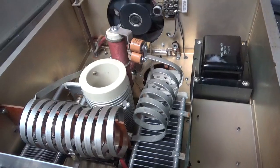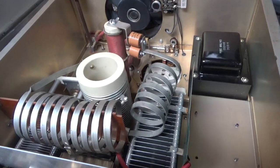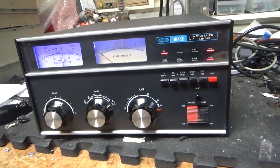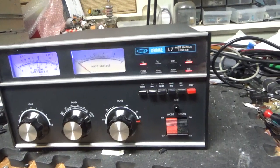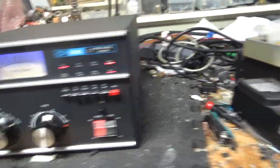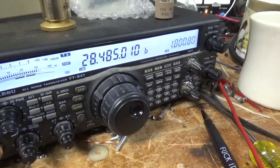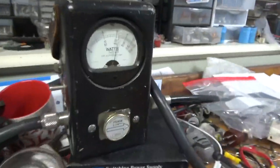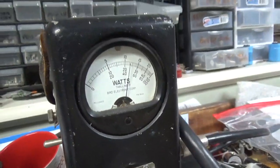I'm going to plug the tubes in and fire it up and see what happens. We are back with the completed Drake L7. Customer wanted a video of it working on 10 meters — so that's what he gets. Key the amp, key the radio. About 1,250 watts right there — 1KW slug on PEP, going into a bird attenuator load. No reverse, no reflect.